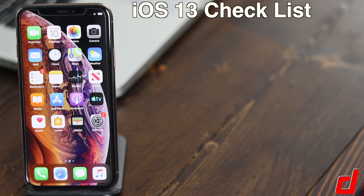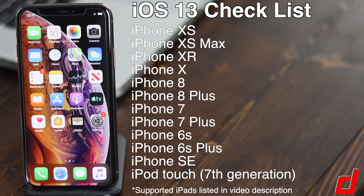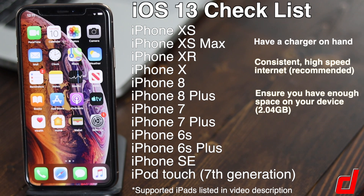Before we begin, you need to make sure that your device is supported to update to iOS 13. If yours is not listed, unfortunately you won't be able to perform this update. Second, have a charger on hand — if your device is lower than 50% battery it will not be able to perform the update. Lastly, make sure you have a consistent and fast internet connection and enough storage space on your device to install the update.